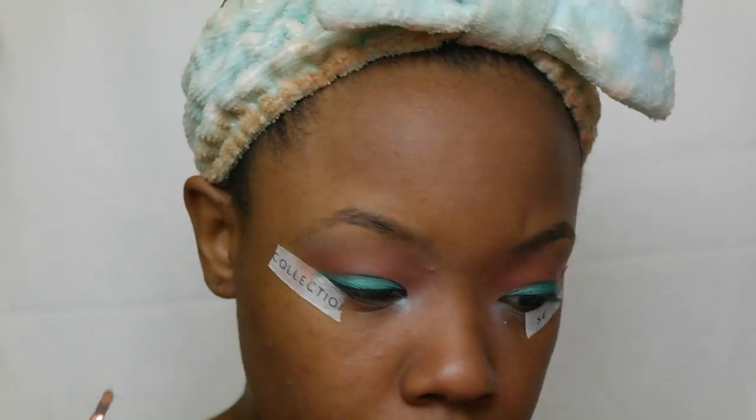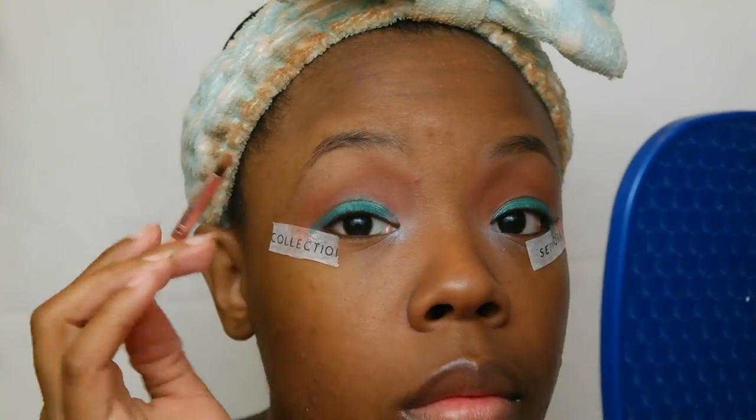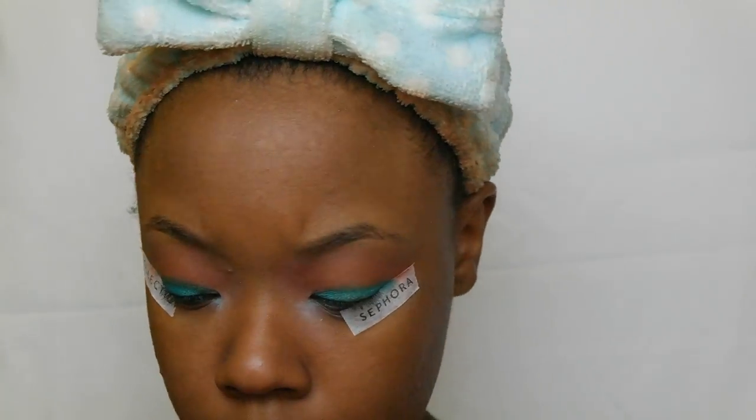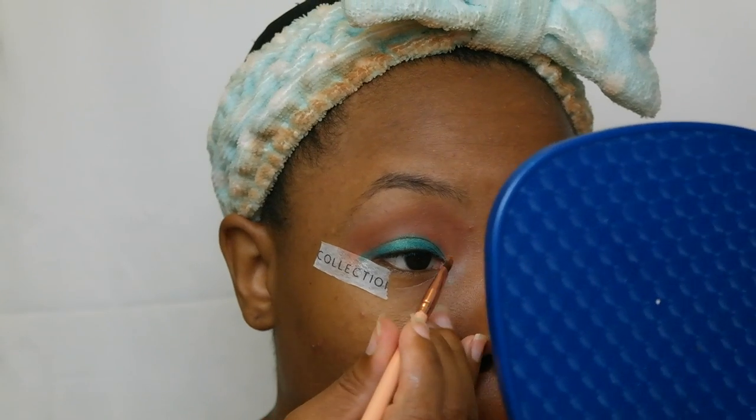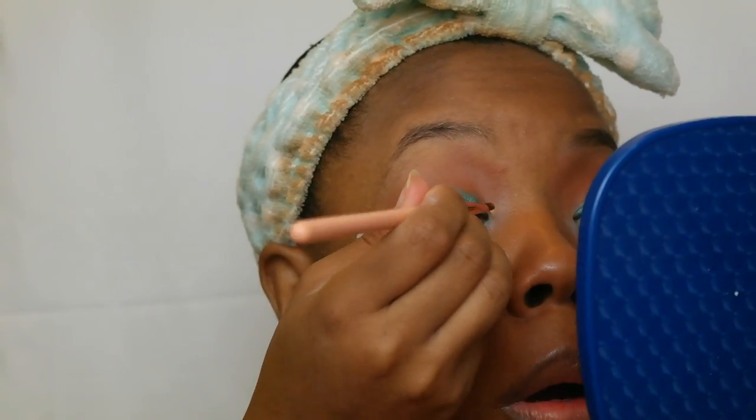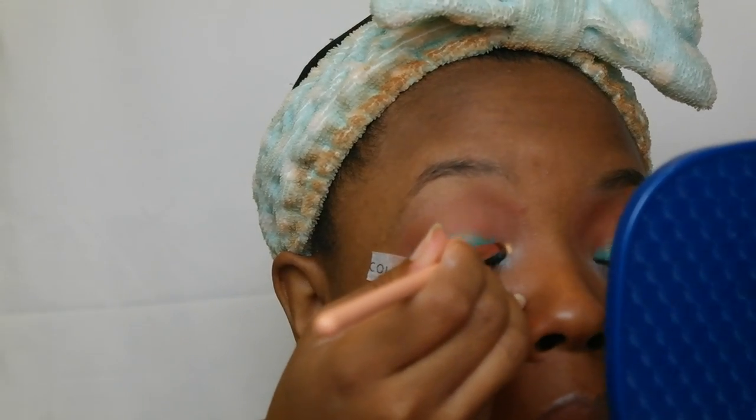I'm going in with the color Jada and I'm trying to keep it short, sweet, and simple. Going in the inner corner of my eye with the color Queen. I just love that name — anything with loyalty, I love it, I absolutely love it.